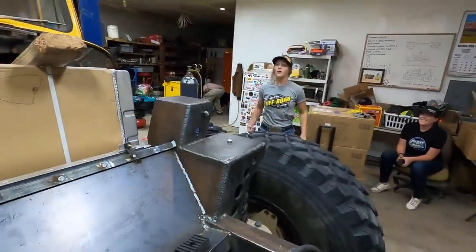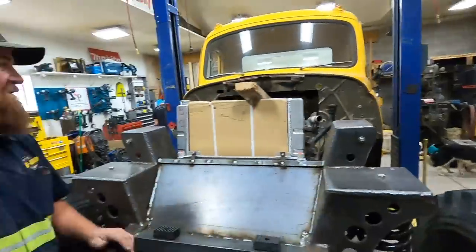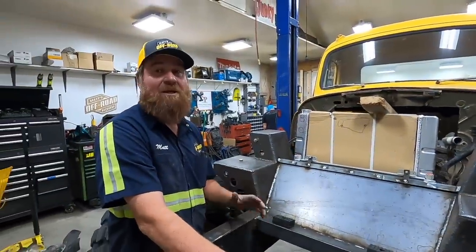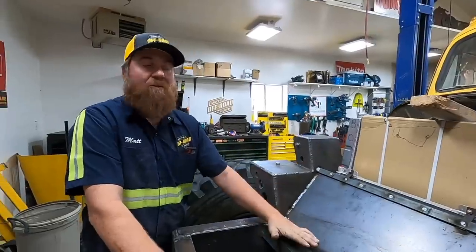Tom Tom's going to be here later this week — he's going to be doing all our TIG welding on our tanks. I haven't learned how to TIG weld and I'm not interested in learning. Lizzie wants to learn though, so Lizzie will spend some time with Tom Tom learning how to TIG weld. That way Tom doesn't have to come all the way down from Idaho Falls every time I need something TIG welded.